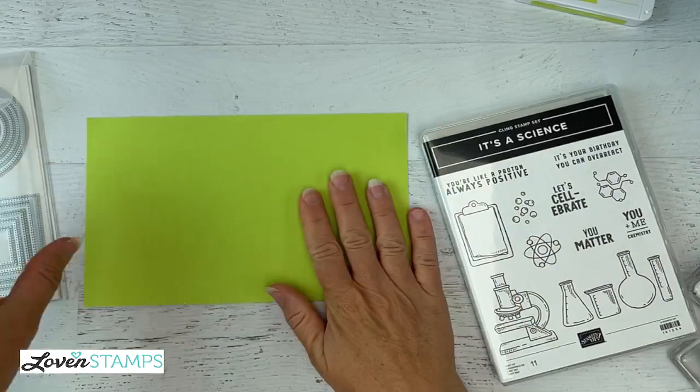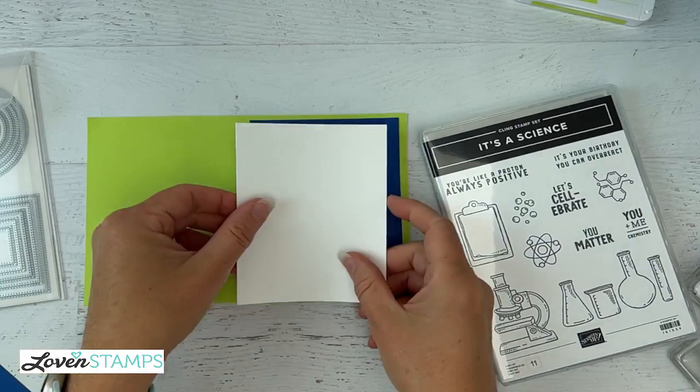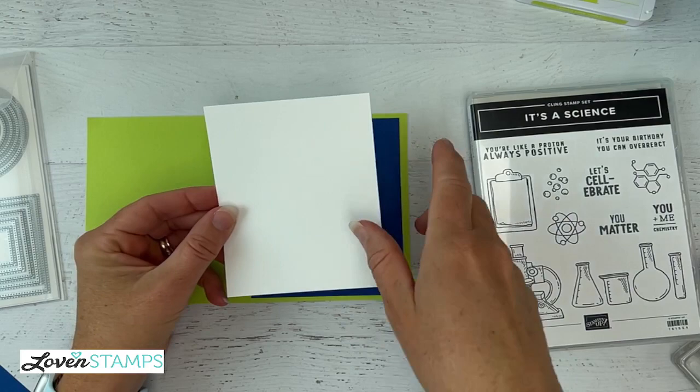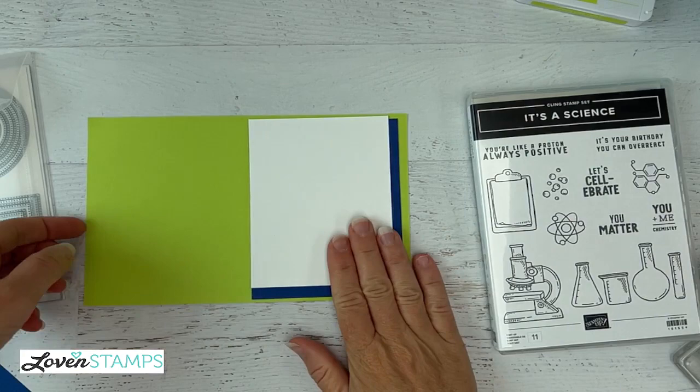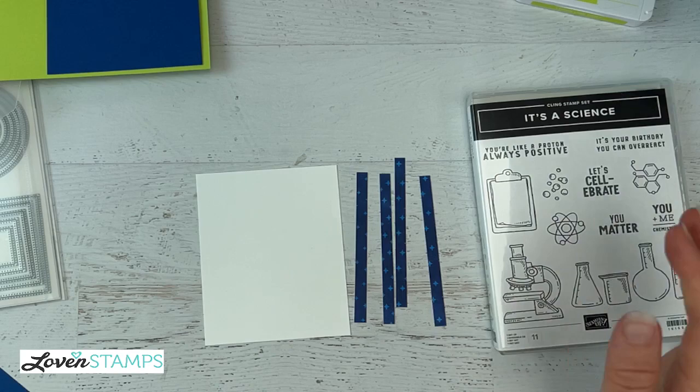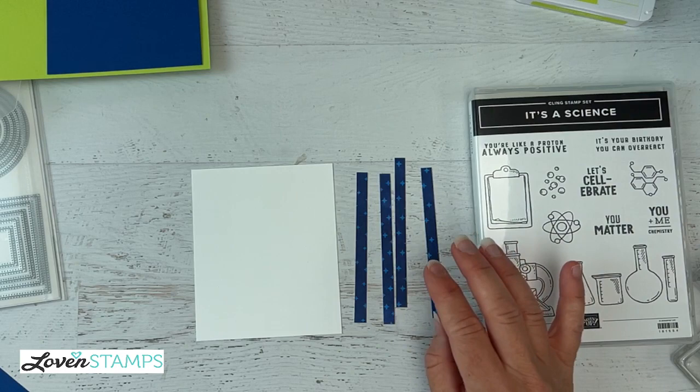So I've got our card base, and then we're going to want a card mat, and then we're going to have our card layer that we're building on. The white layer here is three and three-quarters by five inches, and this is going to give us a base to build on. The other thing you're going to need to make this card is four strips that are quarter inch by around four and a quarter inches each — some might need to be a little longer, some a little shorter.